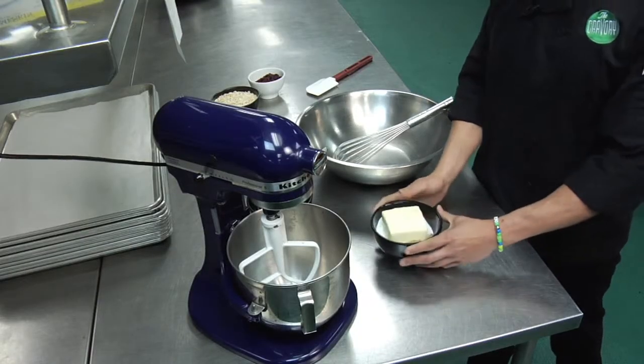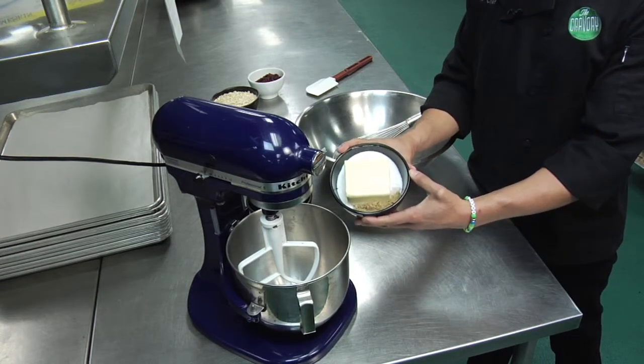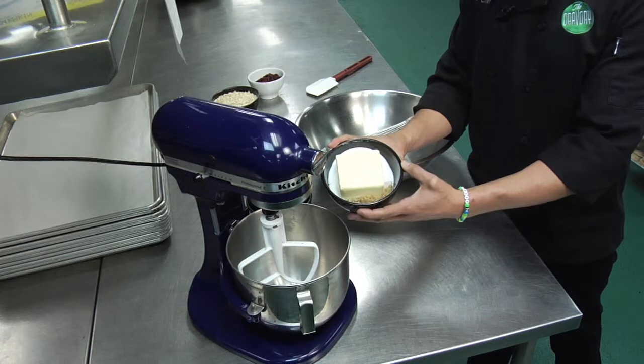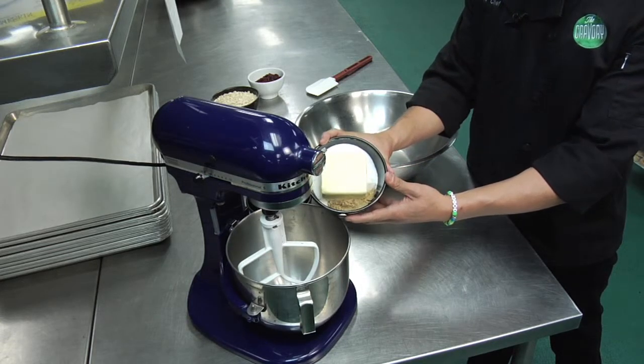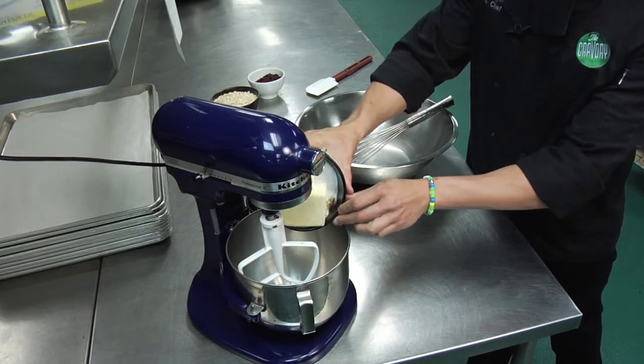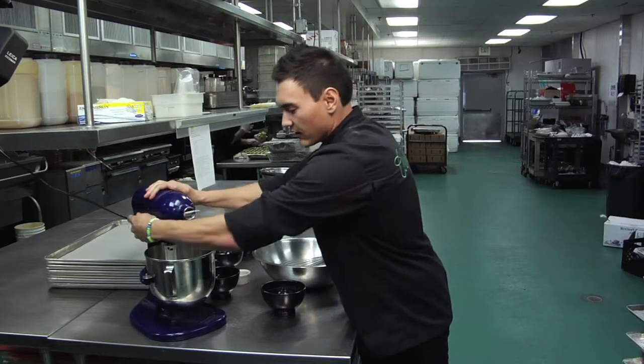First thing for this cookie, we're going to take seven ounces or 14 tablespoons of butter, one cup of regular granulated sugar, and one-fourth cup of brown sugar, and we're going to add that to the stand mixer and we're going to get that starting to cream.